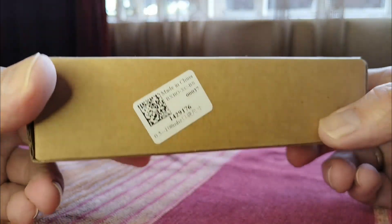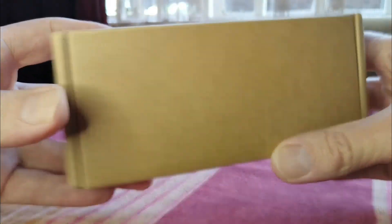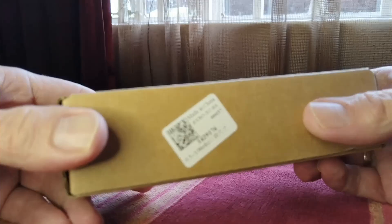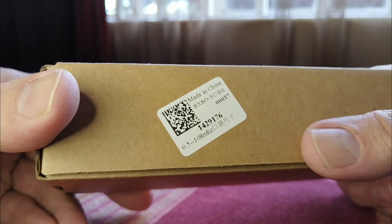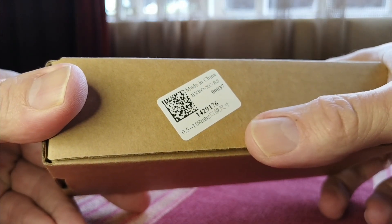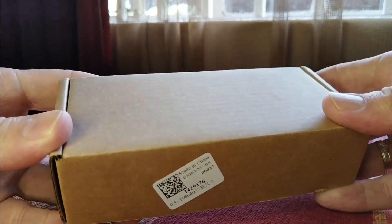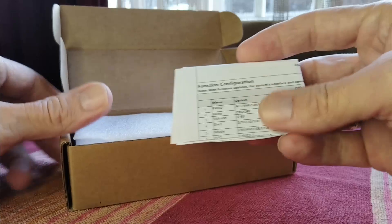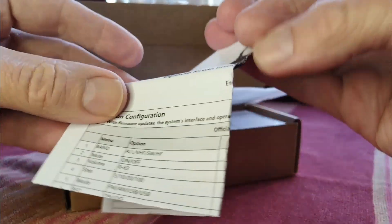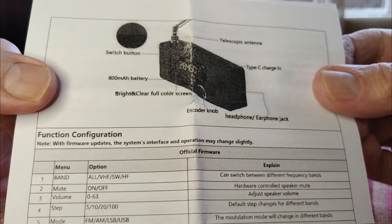In this video, I'm just going to open it up quickly. There's not much in the box. The box has no decoration, nothing — that saves money obviously. Just 'made in China' and some codes. It says 0.5 to 108 MHz coverage. Inside there is a little manual — I wouldn't really call it a manual, it's more like a pamphlet with a little bit of a description of some of the functions.